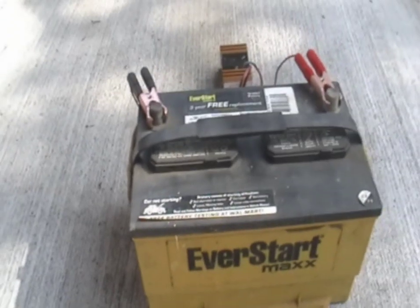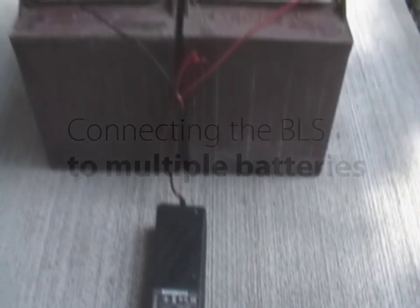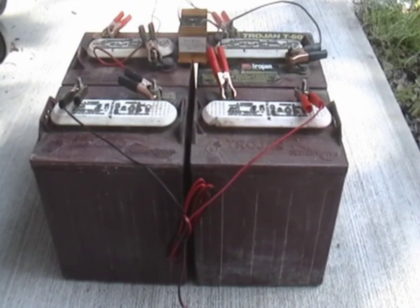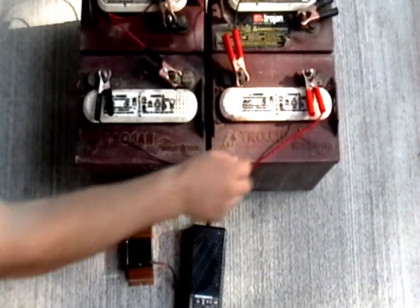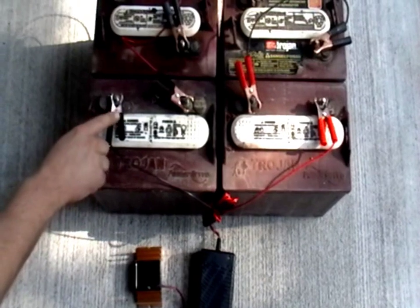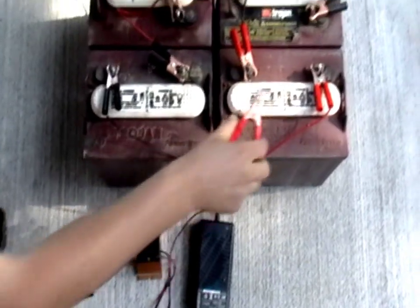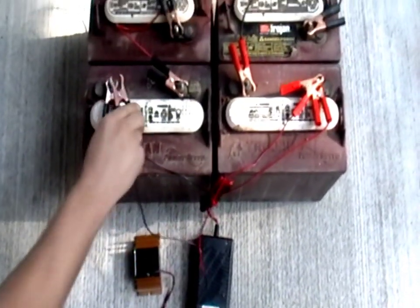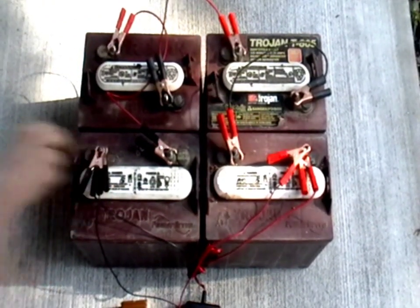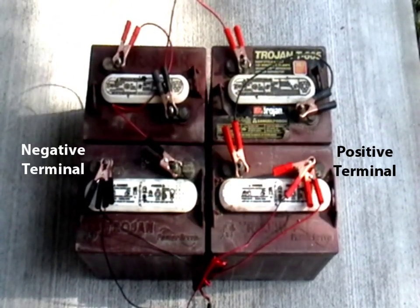Next, we will demonstrate connecting the BLS to a system with multiple batteries. The BLS can be used on multiple batteries connected in series or in parallel. To connect the BLS, you must first determine the first and last battery — the same batteries that the charging source is connected to. Connect the red wire from the BLS to the positive terminal of the first battery, then connect the black wire to the negative terminal of the last battery. Once connected, simply use the battery system as normal and be sure to charge the system regularly.